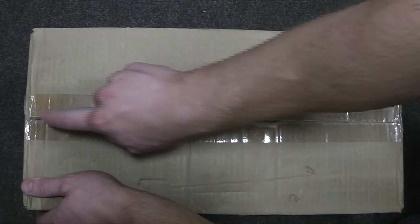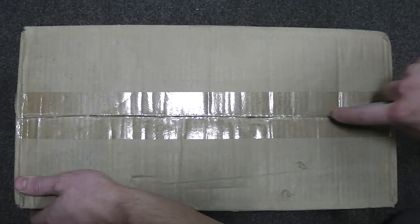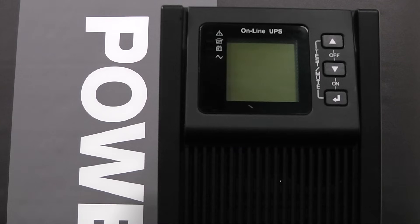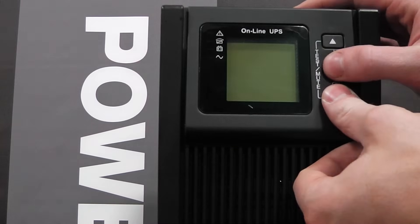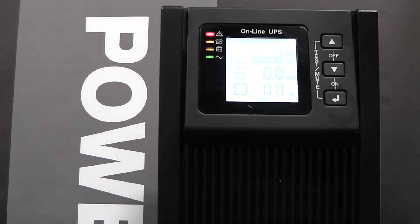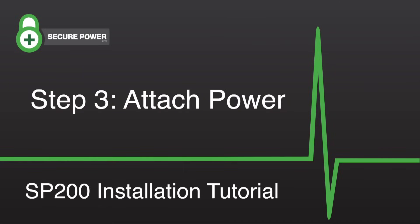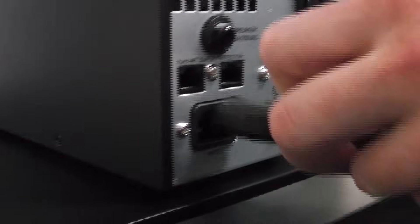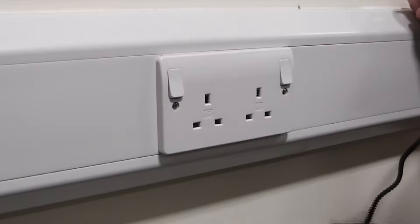First, unpack your UPS. Perform a cold start test by pressing the middle and bottom buttons simultaneously. The flashing red light indicates it's operating on battery power.